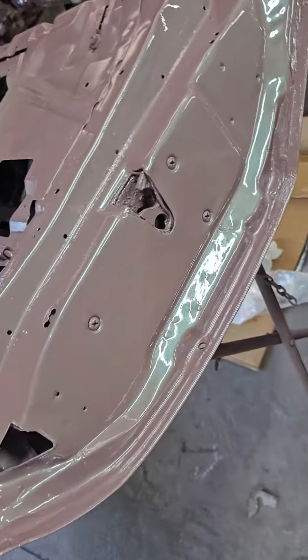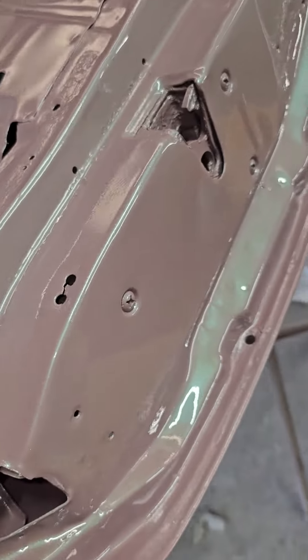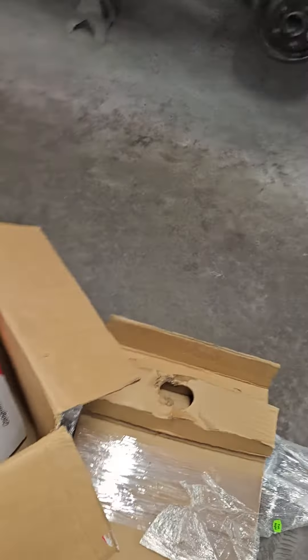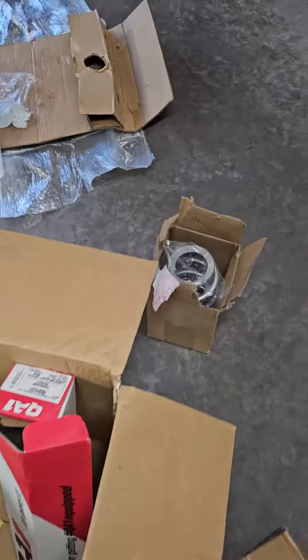Had to get some more metal work done to it. You can see the pearl hopping out just a little bit — the sunlight is crazy. I should have been working all day trying to do all the suspension parts.